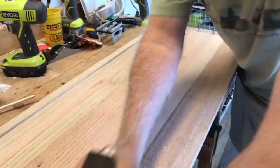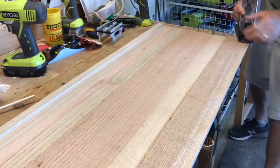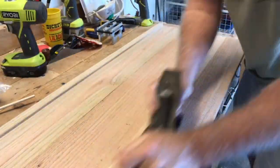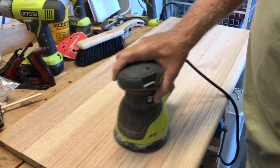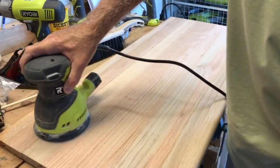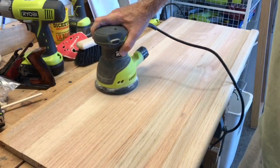After you do a glue-up of the top of the shelves, you need to smooth out the top. So you start with a plane to get the edges all smooth, and after the plane you'll go to a sander — whether it's 80, 120, or 220 — to finally get your boards ready for assembly.